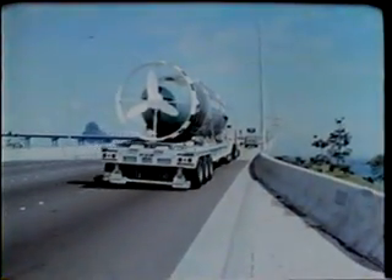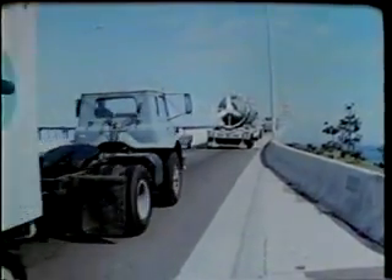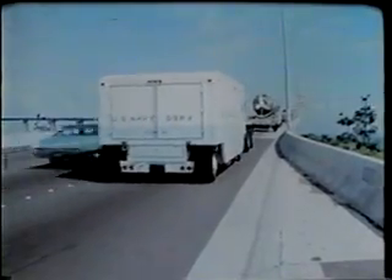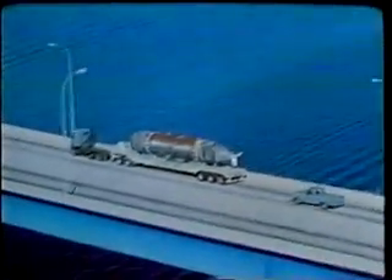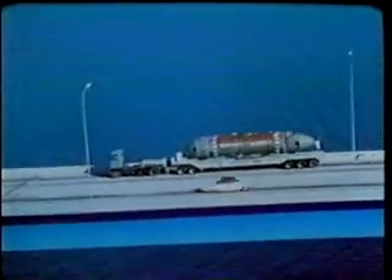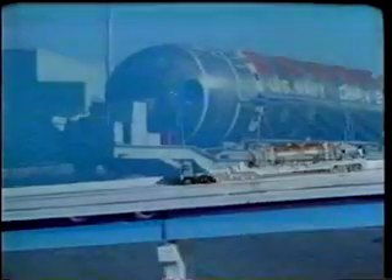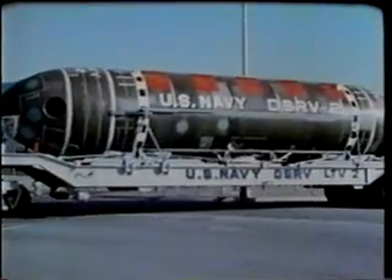The DSRV and all its support equipment are en route to the remote port. These remote ports around the world are preselected. They have adequate piers, cranes, etc., with a nearby airport having appropriate runway widths, lengths, and loadings. These required facilities are checked out. Even the roads from the airport to the pier are mapped, considering width, overhead clearance, and corners that the land transport vehicle can negotiate.